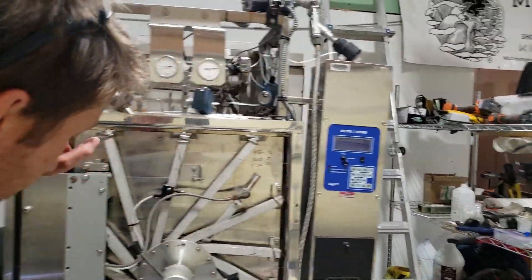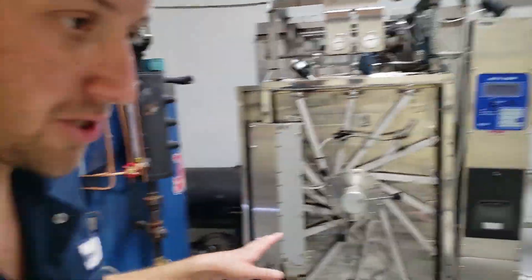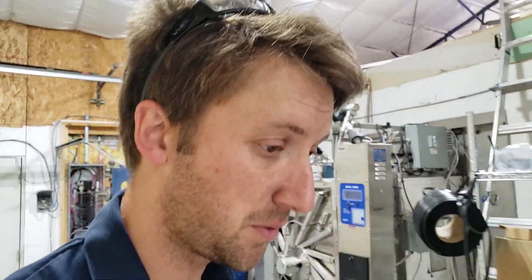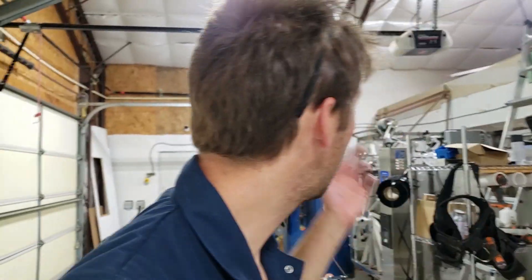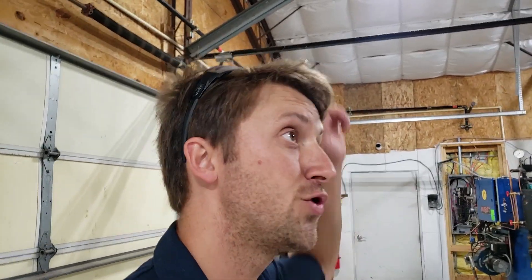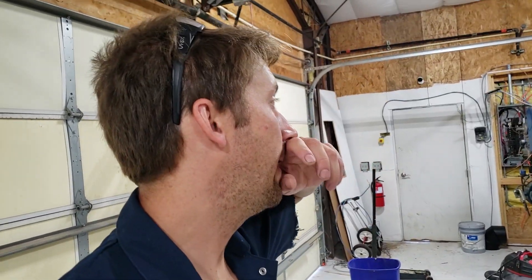That's progress on the autoclave. We should have it running hopefully next week. I'm still waiting on the exhaust parts — we had issues sourcing all the parts, but once those come in the exhaust will go up. It's an 8-inch stainless steel double-wall, actually triple-wall for the chimney part. Not cheap — that was about $1,800.